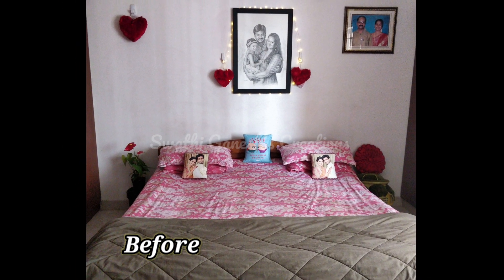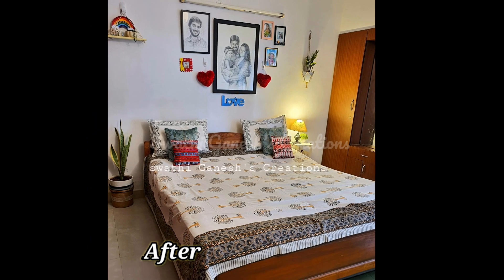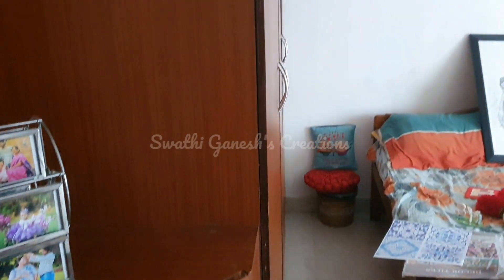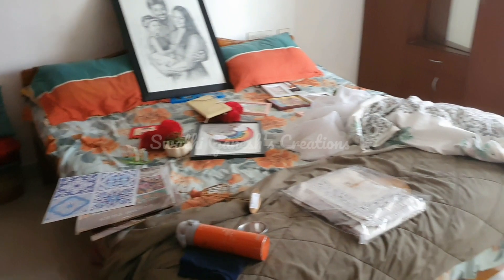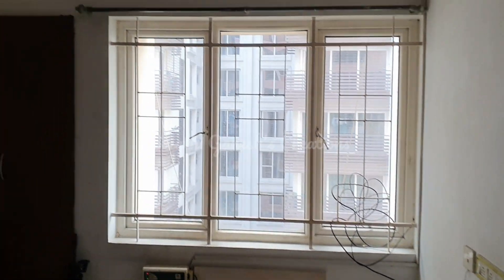Hello friends, welcome back to Swatika Nesh Creations. In today's video I'm going to share with you guys my bedroom transformation that I did for this Diwali. So without wasting any time, let's get into the video. The first step I did was to remove everything from the wall, I also removed the curtains, and I started cleaning my bedroom.